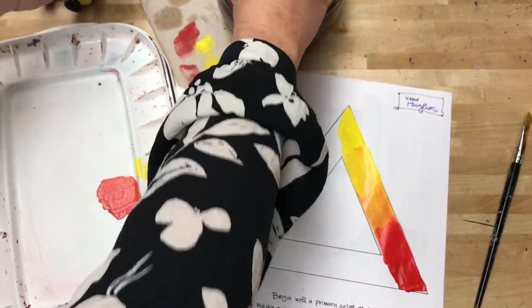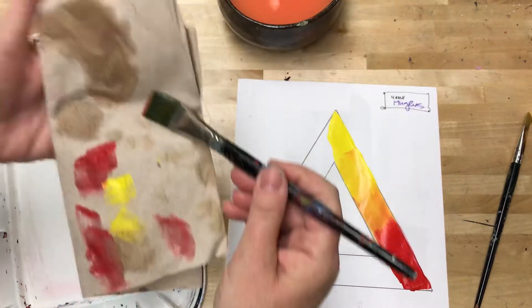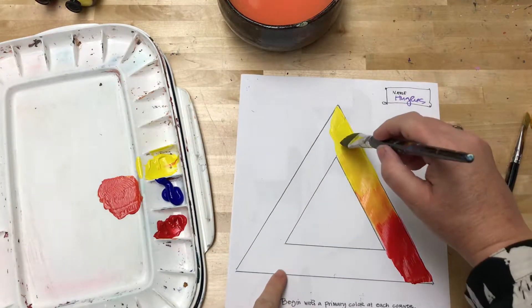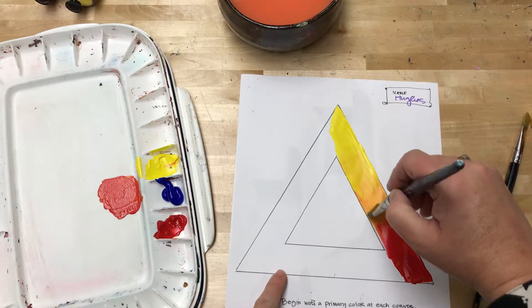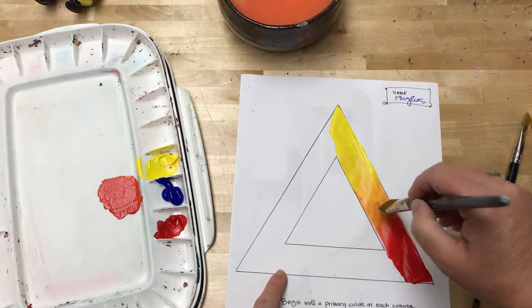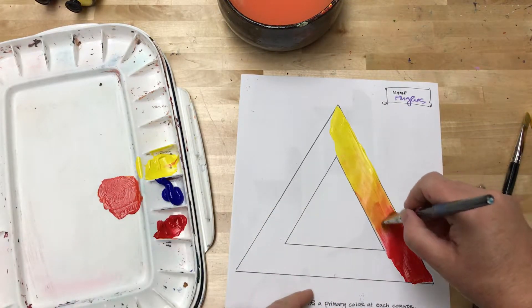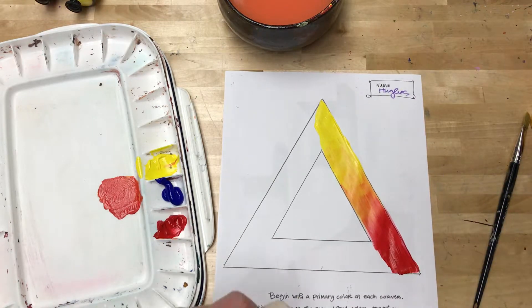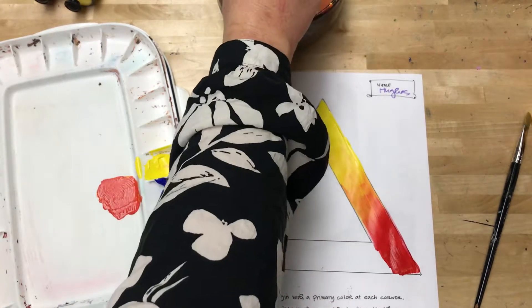I'm cleaning my paintbrush again — the key with this is to always make sure you're squeezing your paintbrush dry. Now I come back and work from my yellow again, just to soften some of those stripes, keeping my paper towel handy. And there we go — a gradual fade from yellow to red. I'm going to do that on each side of my color triangle, one color at a time.